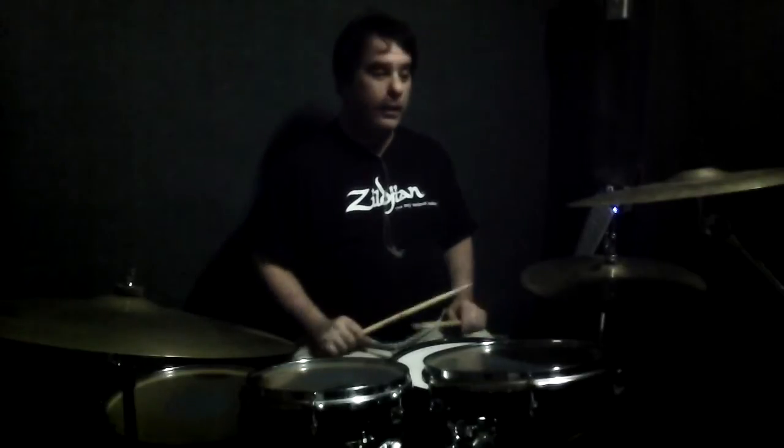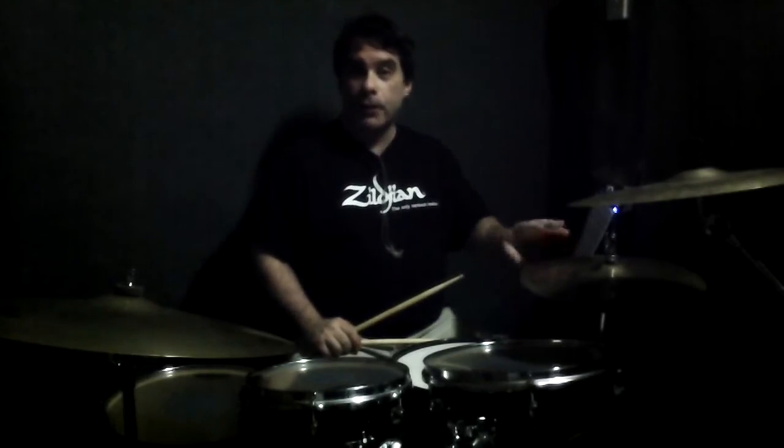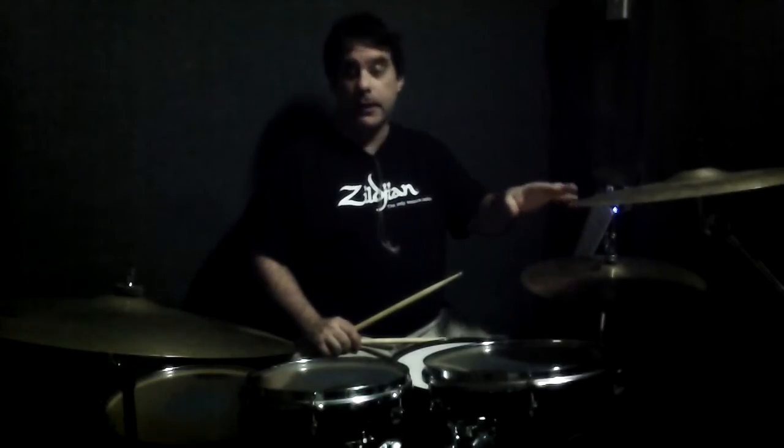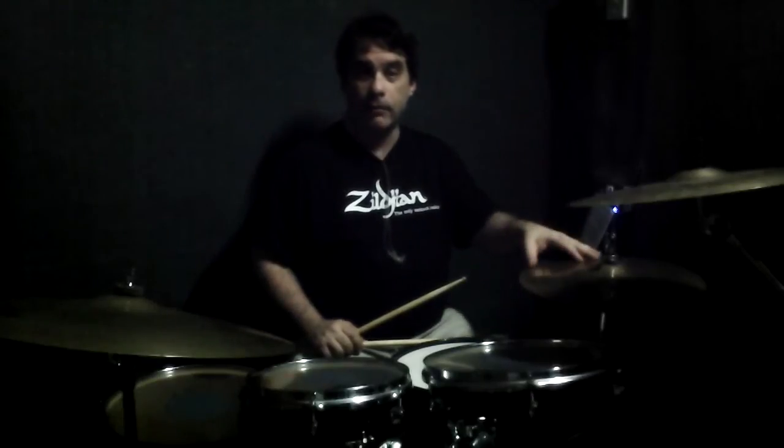I'm now going to explain how to play Blame It On The Boogie by Michael Jackson, a classic disco number. Starting off with the verse, then I'll go through the chorus groove. There's a kind of middle eight or bridge section and a little breakdown as well.